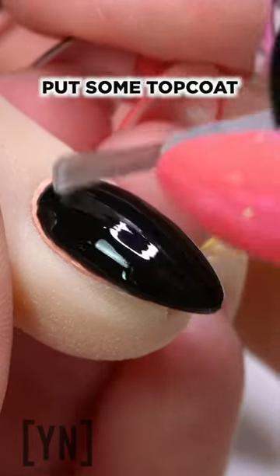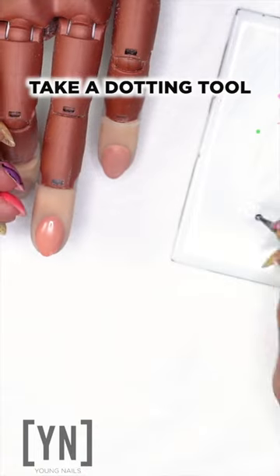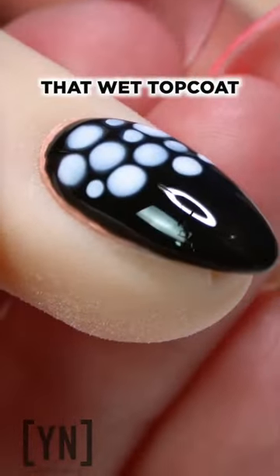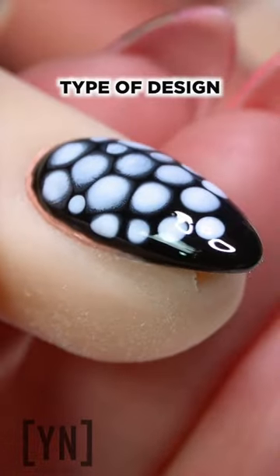I bet you didn't know you could do this. Put some top coat on your nail, keep it wet, grab a little bit of your white gel polish on a tile, take a dotting tool, and start dotting over that wet top coat. Gives you almost a snakeskin type of design. Cure it, and you're done.